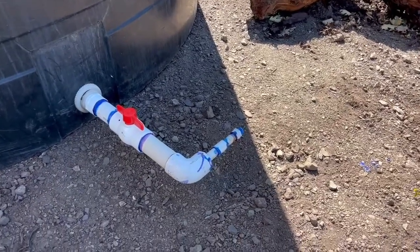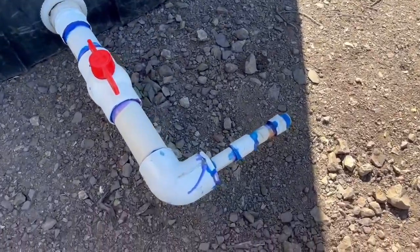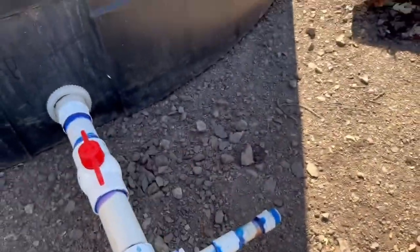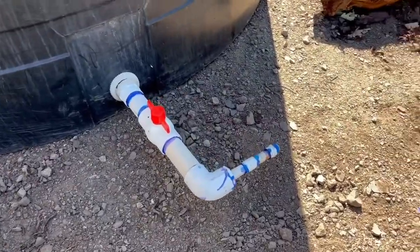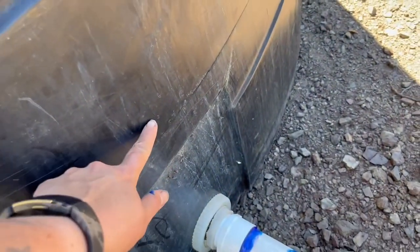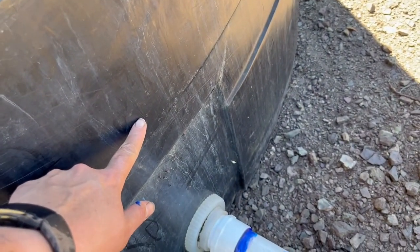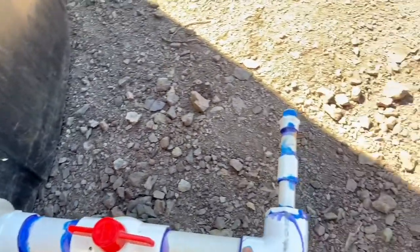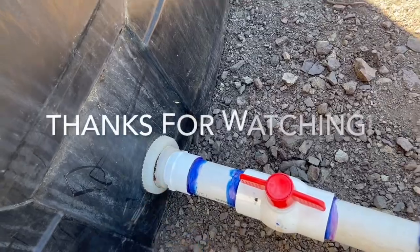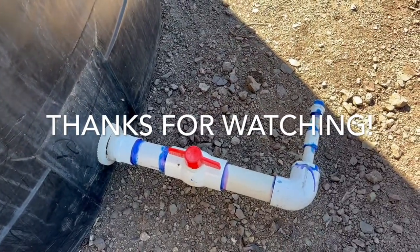One thing worth mentioning: the reason this is going out horizontally instead of vertically is because if it were upright, I would only ever be able to drain the tank down to whatever level that upright went to. By putting it horizontal, I'll be able to drain the tank all the way down to that fitting. Gravity works.